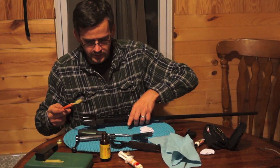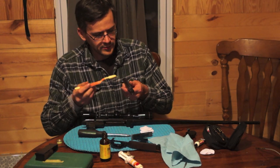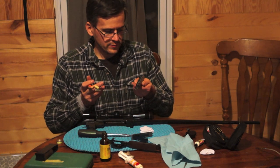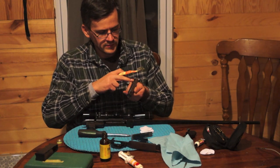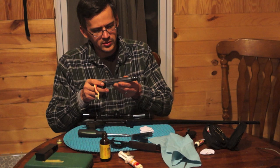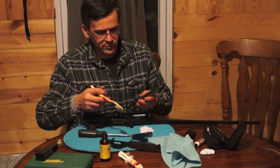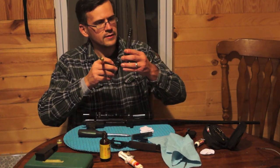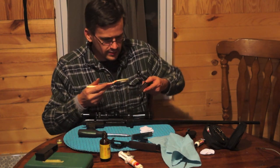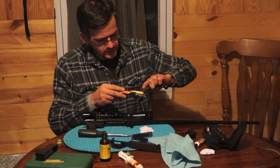Set this aside for a second and work on the bolt. Get the locking lugs nice and clean. If your bolt's starting to look dark on the ridges, you can just use some 1500-grit sandpaper and clean that up. It does tend to darken over time. If your vent ports — which are in case of a primary explosion — are clogged, you can clean them out with a dental pick or a toothpick. These actually do need it, so I'm going to have to go find one.